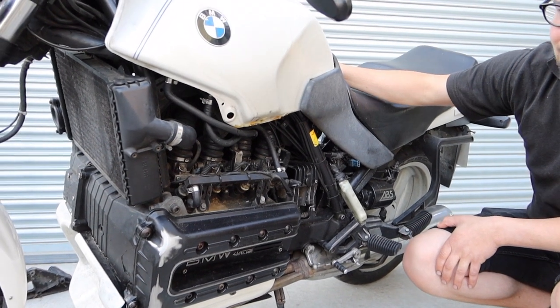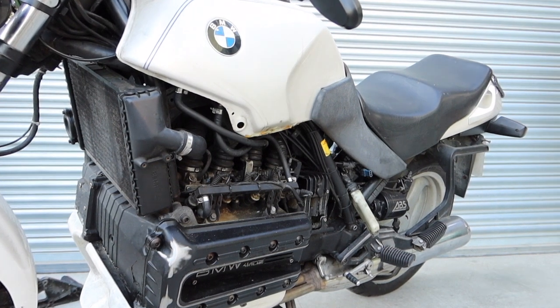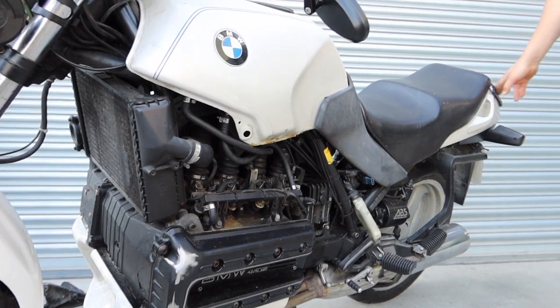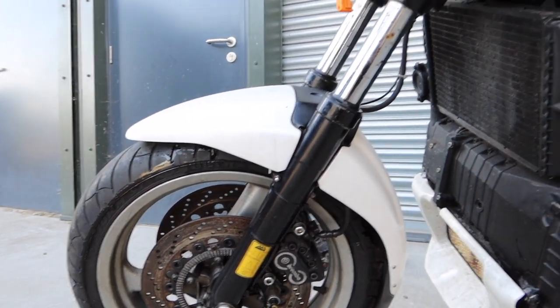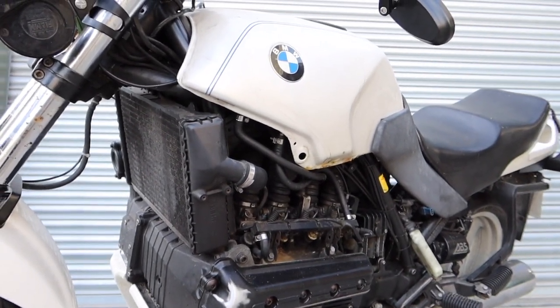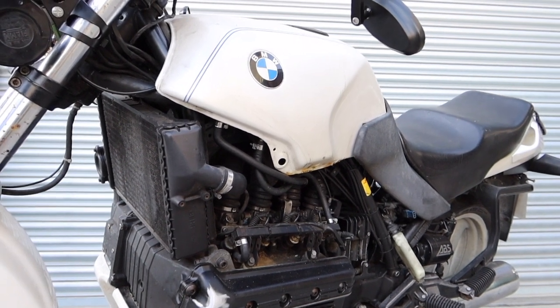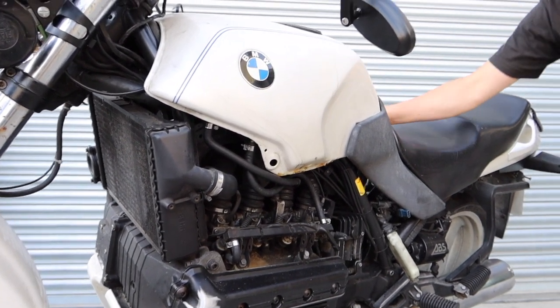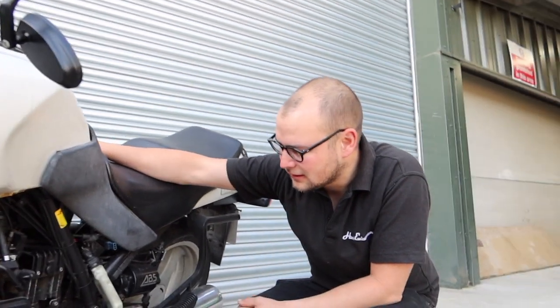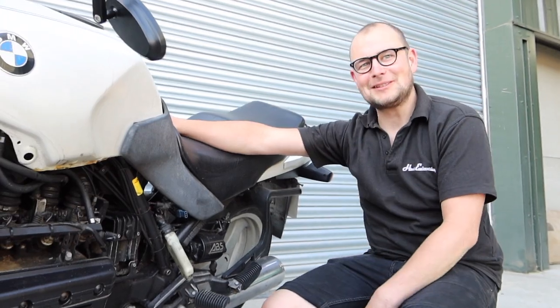This is a G-reg, so 1990 this one. It's got ABS — for a motorbike that's pretty wild stuff. And injection as well is pretty rare back then. I think it's either Bosch K-Jetronic or L-Jetronic. It's quite an advanced bit of kit.